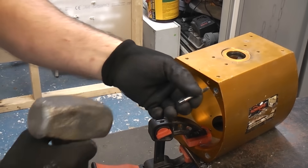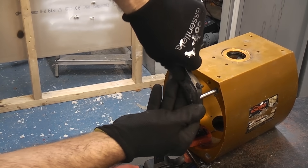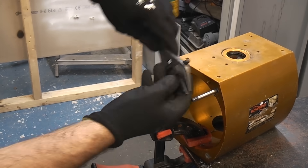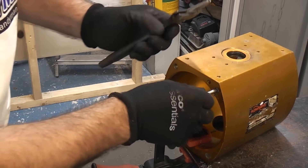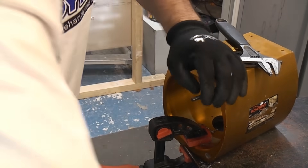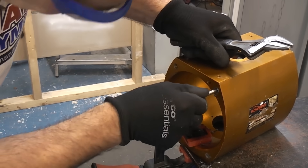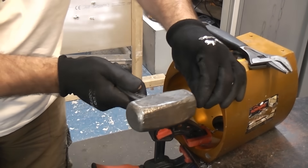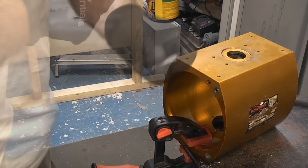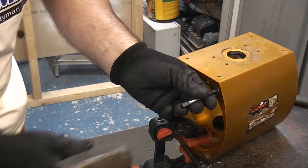I'm going to take a screw extractor, tap that in there, and use a small adjustable spanner. I would normally use a tap wrench but it is at work. We've actually got that moving. It moved a little but slipped out again — these are not the best quality screw extractors, they're a very cheap set. So I'm going to go to the next size up and tap that in.